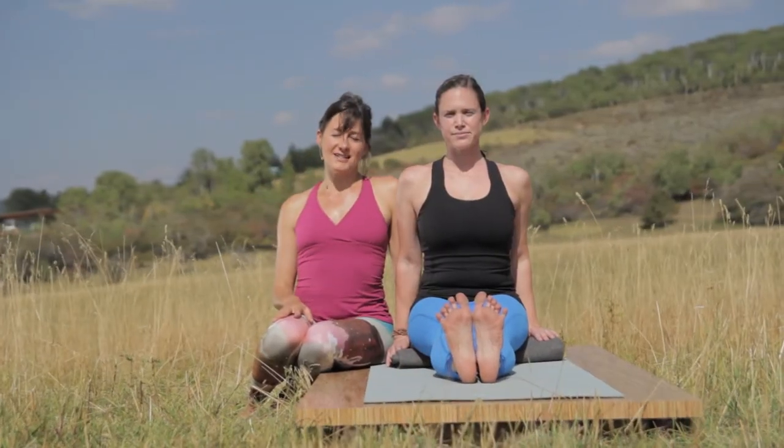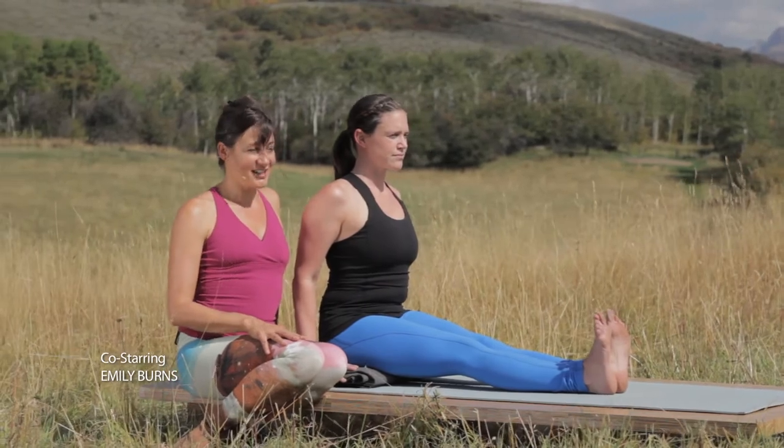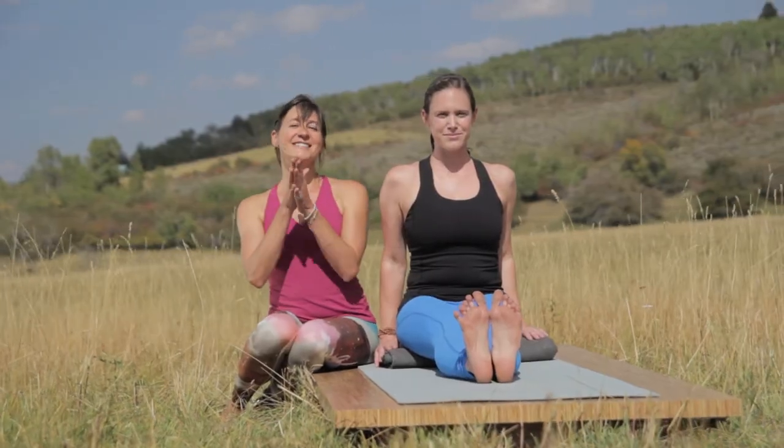We hope you've enjoyed today's quick tip. For full length classes, please visit yogatoday.com. Thank you for joining us. Namaste.